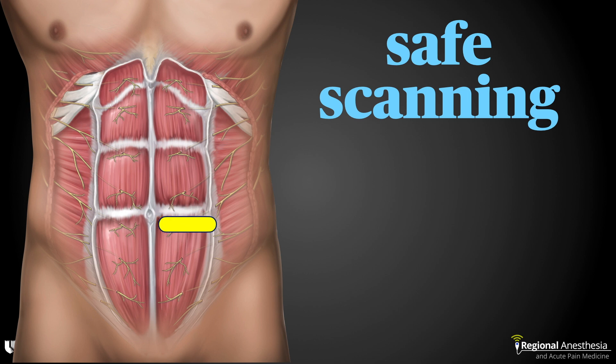Ensure that you can still visualize the posterior rectus sheath on the ultrasound image. We don't want to perform the block much below the umbilicus due to the absence of the posterior rectus sheath in that area.